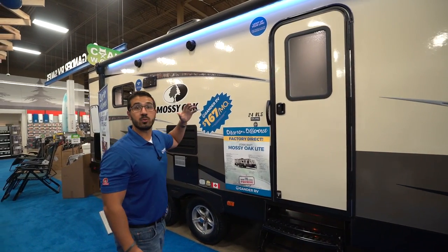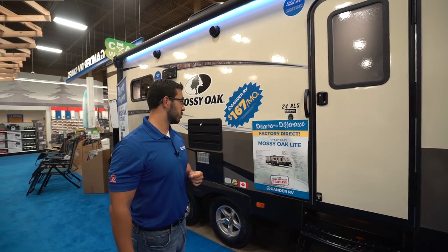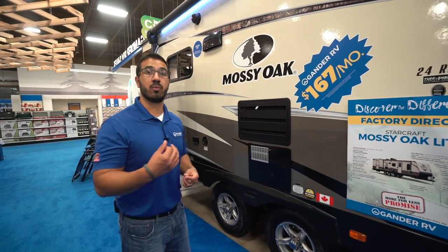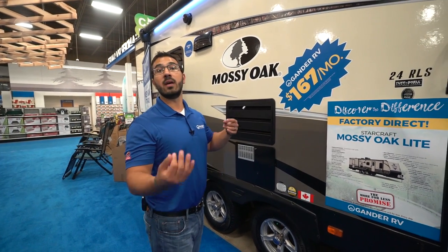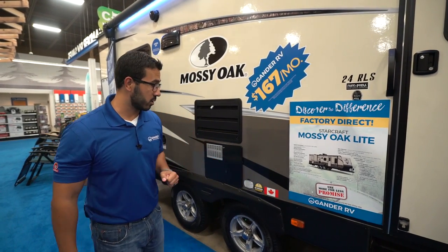Two outside speakers which are controlled by that multimedia center inside, and that unit is Bluetooth capable. You'll see right here folks, this one does have Canadian standards, so if you plan on going north and crossing the border it makes it much easier to get across, and if you need service up there that will allow you to have it.